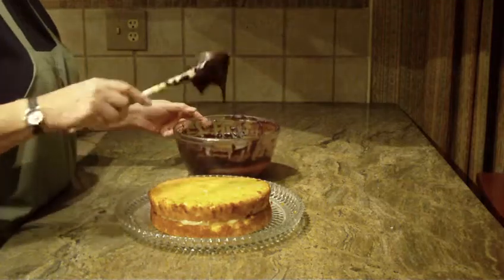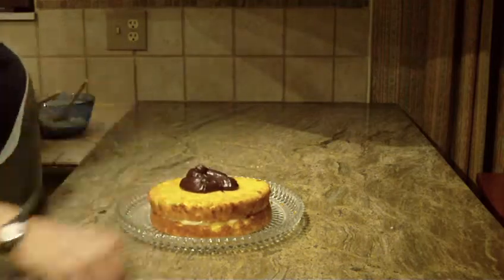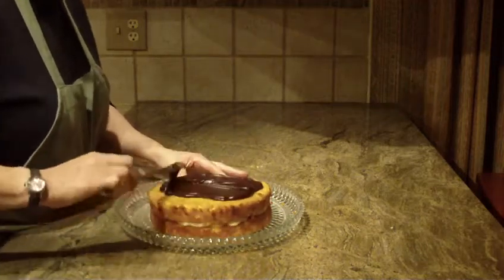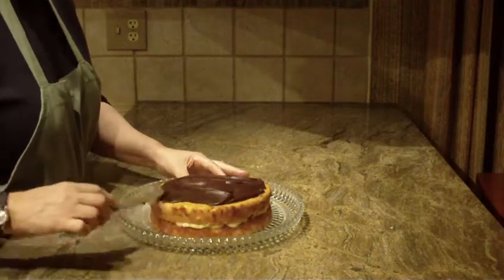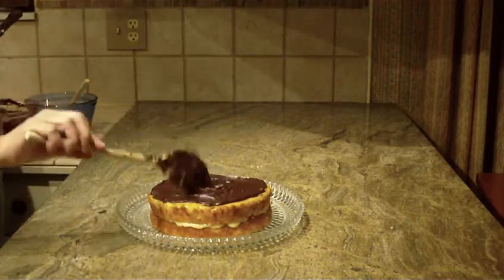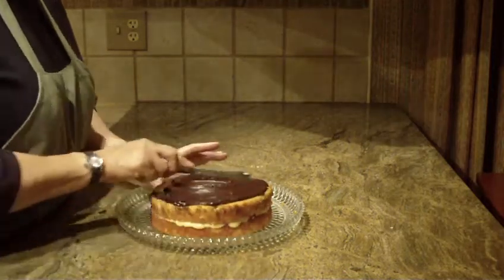With the chocolate glaze, I'm just going to put a dollop on there, and then I'm just going to put the glaze all along the top. I'll just put a little bit more.